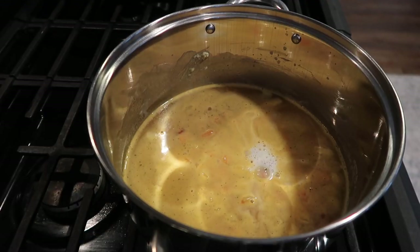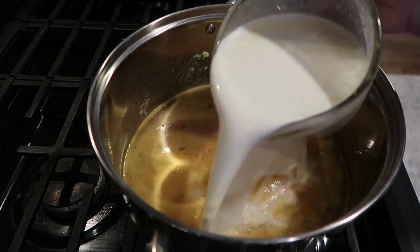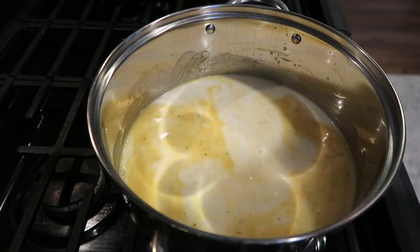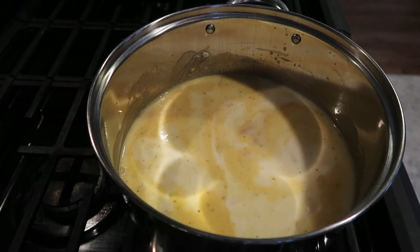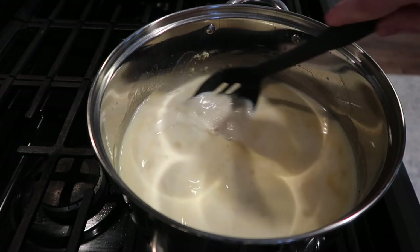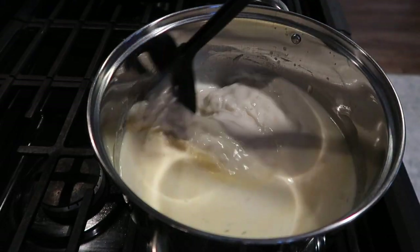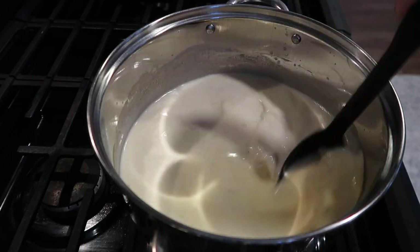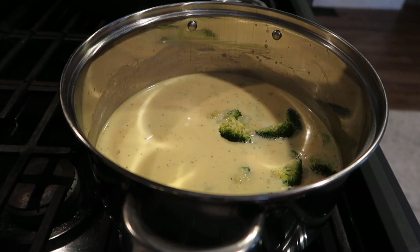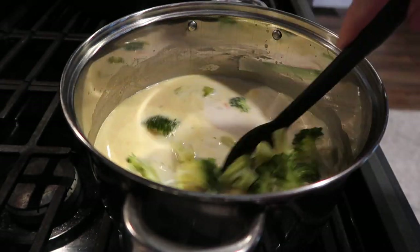Next comes your milk — you could use half and half or heavy cream, but I used two cups of milk. Mix that together really well. Pretty much all you have left is to add your broccoli and cheese. I'm keeping a close eye on the heat because anytime you heat milk, if it's too high it will scorch.